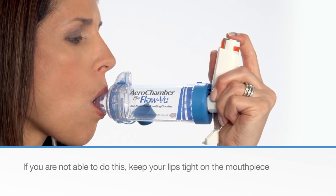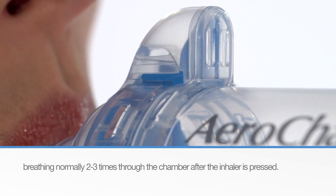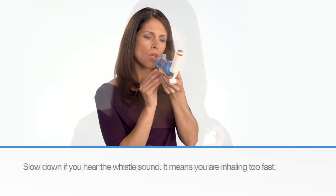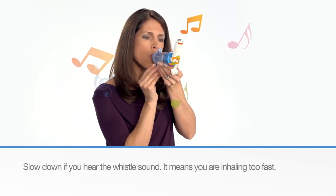If you are not able to do this, keep your lips tight on the mouthpiece and breathe normally 2-3 times through the chamber after the inhaler is pressed. Slow down if you hear the whistle sound — it means you are inhaling too quickly.